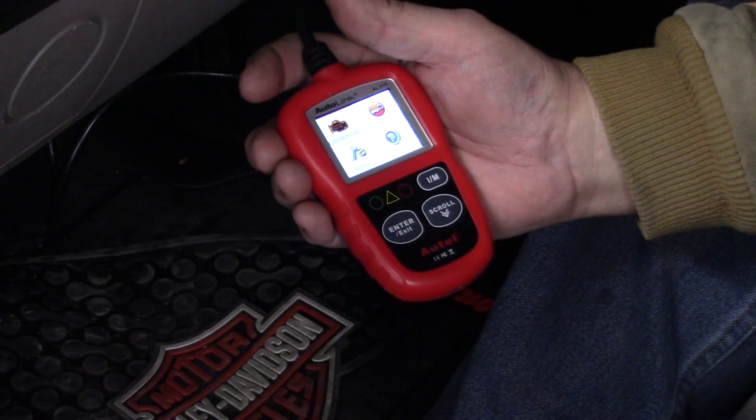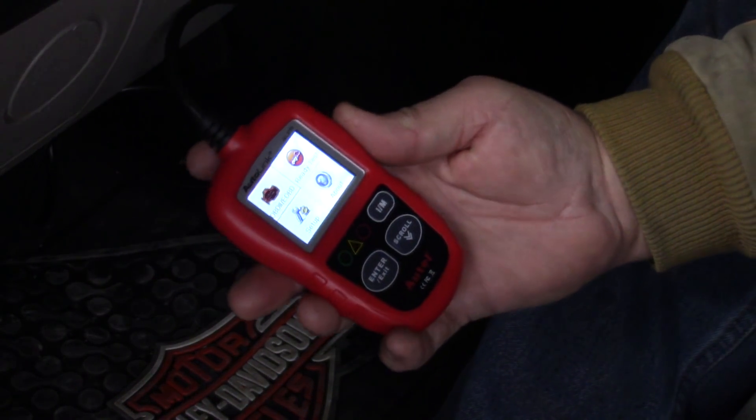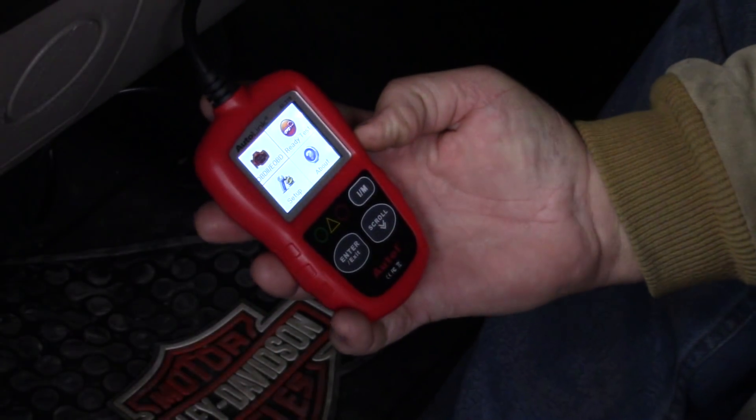We're hooked up to my wife's 2005 Dodge Magnum. It's got 135,608 miles — not that that matters.